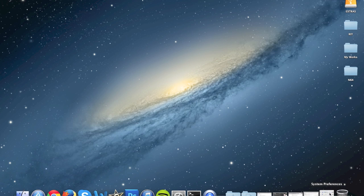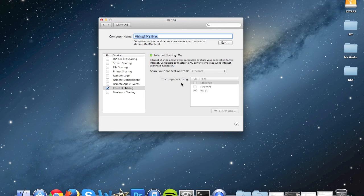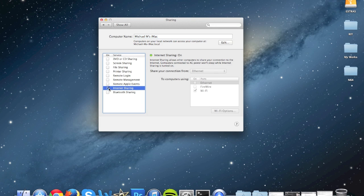The first thing you're going to do is open System Preferences. Then go to Sharing, and check the box that says Wi-Fi. Then go to Wi-Fi options.